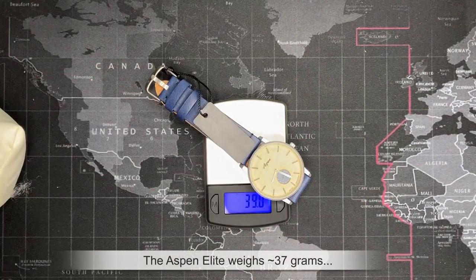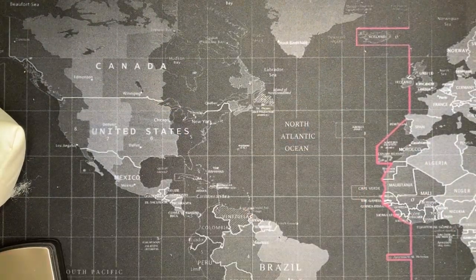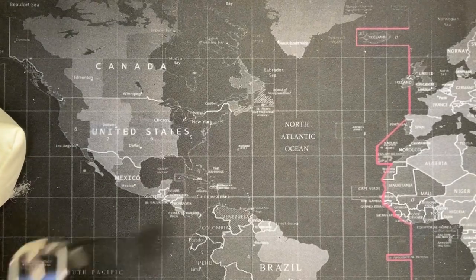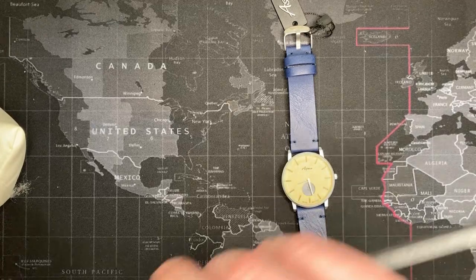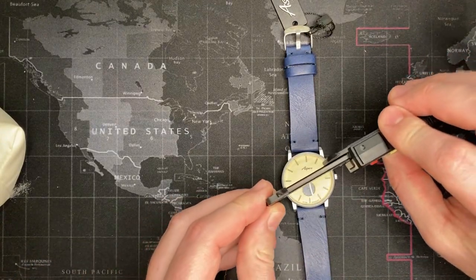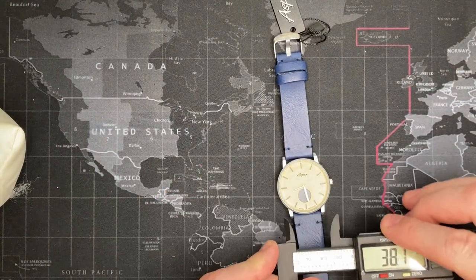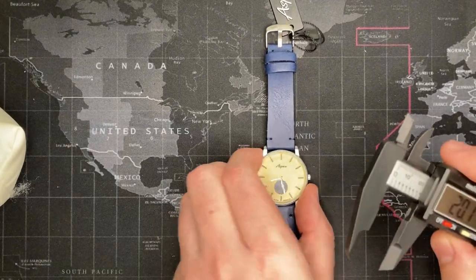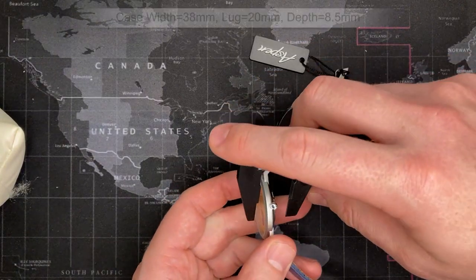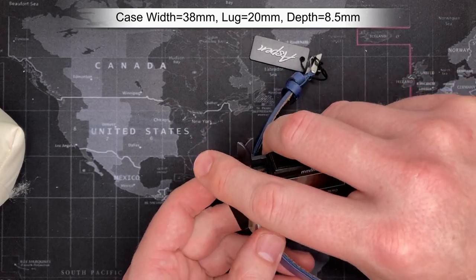Let's get into some weight. It doesn't weigh a whole lot — it's inexpensive, so I'm not expecting too much, not that weight necessarily means value. It's 36.8 grams, which is to be expected. Let's do the measurements — looks like 38mm — actually I'm off. Twenty millimeter lug width, and it's thicker than it normally looks — I'd say about 12mm. I'm so bad at this — eight and a half.